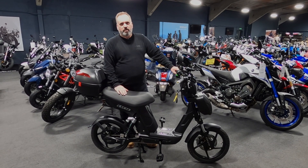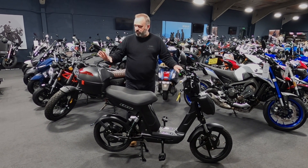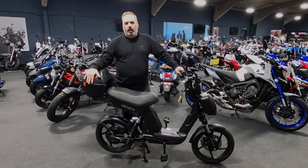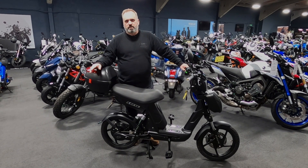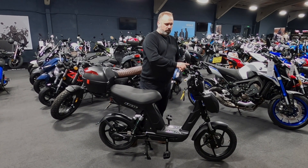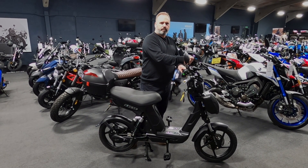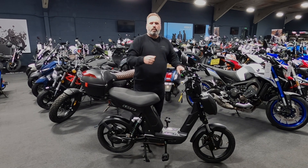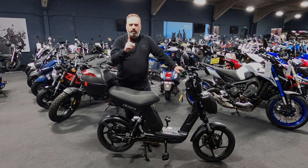Believe it or not, this machine is only £1,799. The only option fitted here is the rear rack and the luggage box, which is just £75. There are a couple of other options as well — you can get the tech bar, which goes across the front and has a mobile phone holder with a built-in USB charger. You can also buy additional batteries.